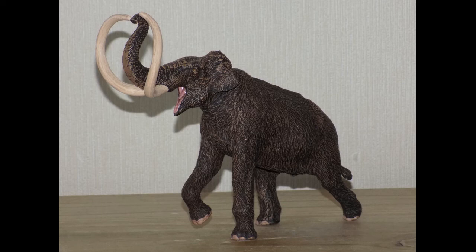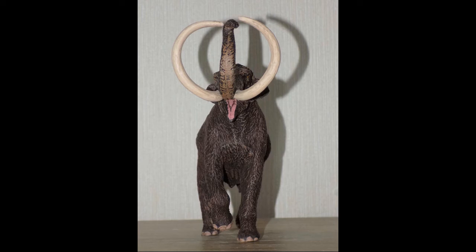We all know the famous woolly mammoth, but what was the steppe mammoth? The steppe mammoth is believed to have originated in eastern Asia. It evolved from the ancestral mammoth and lived during the Pleistocene epoch, from 1.6 million years ago until about 30,000 years ago. As far as we know, only one complete skull has been found, but with research on other specimens, Eofauna Scientific Research made this stunning replica.